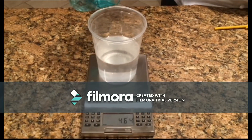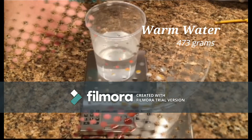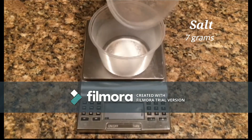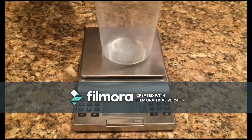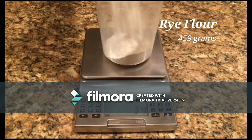Now we will be scaling 70-degree water, which controls the dough's overall temperature and the consistency of the dough. Next, we will scale the salt, which enhances color, gluten structure, and flavor in our bread. Finally, we will scale the rye flour, which brings with it flavor and great nutritional content.